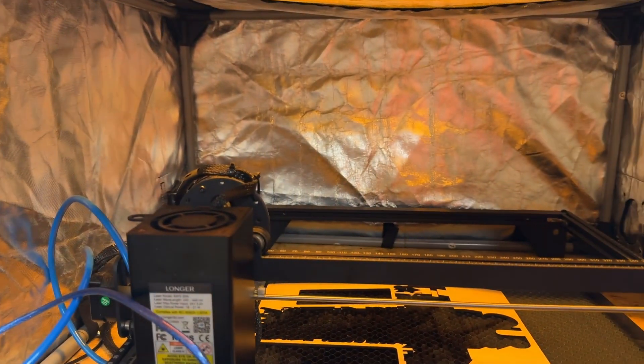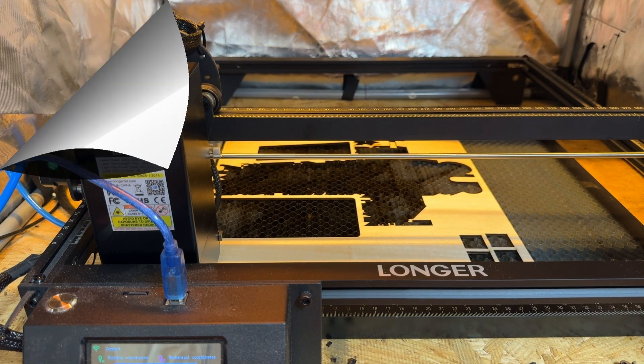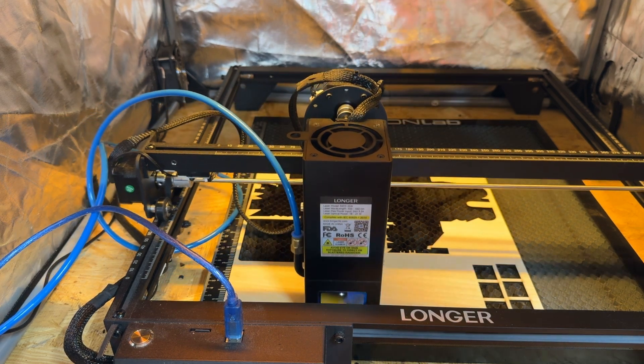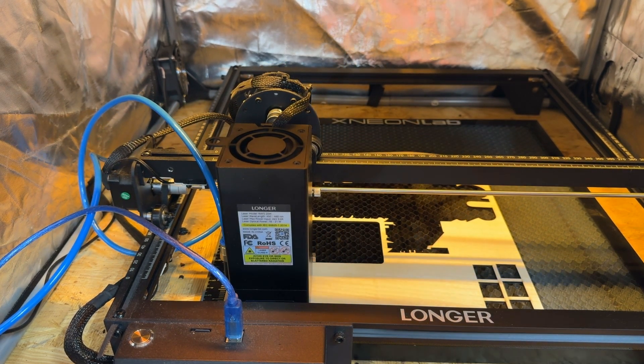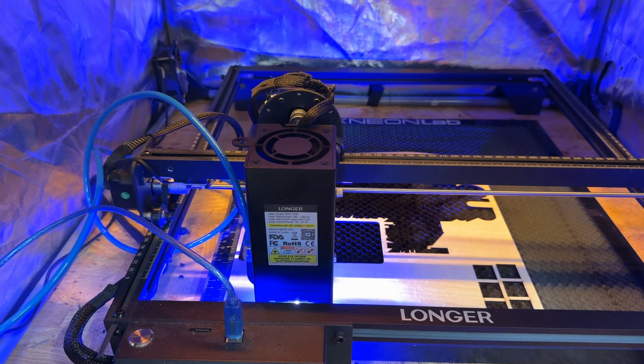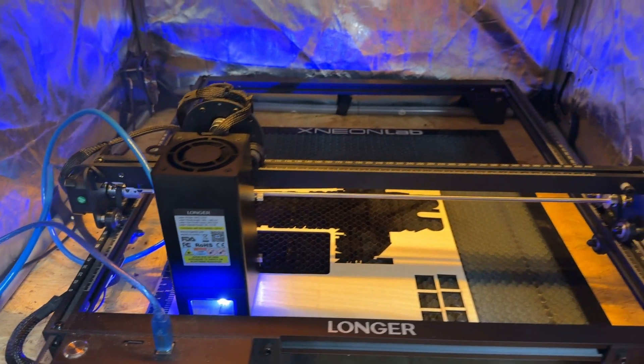This is going to be the pass without air assist. We'll go ahead and make this cut and run it without air assist so you can see what's going on.